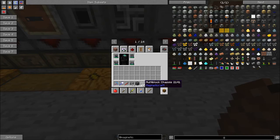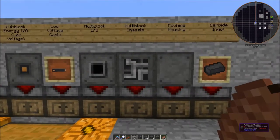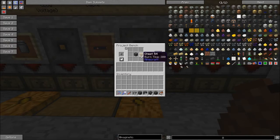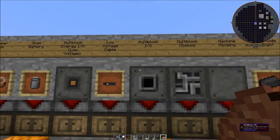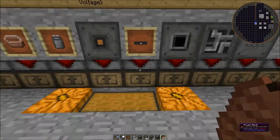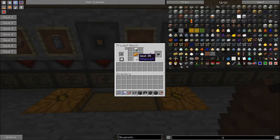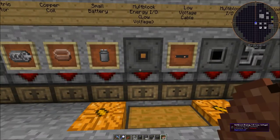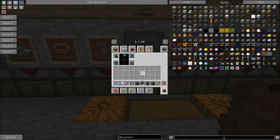We're going to need 46 of these total to make a crusher. You can take one of these multi-blocks and turn it into an I/O with a chest — that's input/output. Then we need power, so low voltage cable. An easy way to make that is with a copper ingot and some wool — you get two of these, though there are other ways to make it too. You combine a cable with a multi-block and you get an energy I/O, because we need one of those.